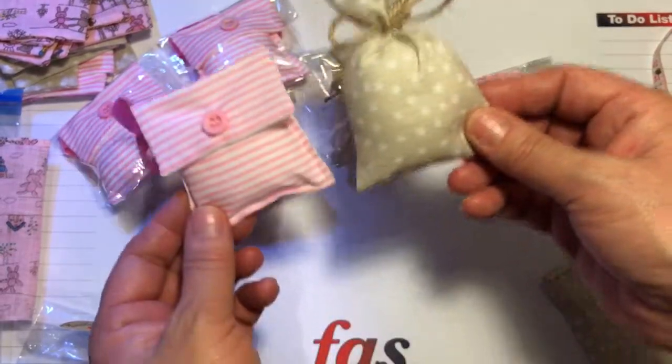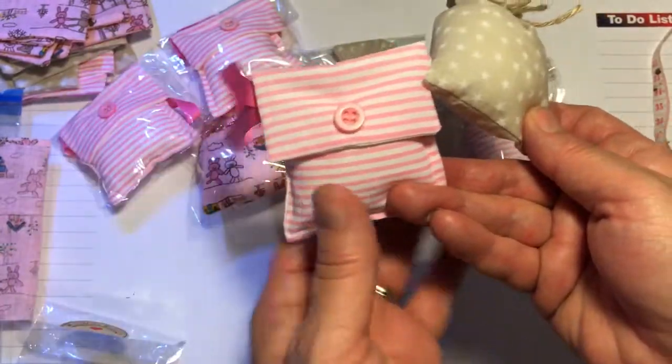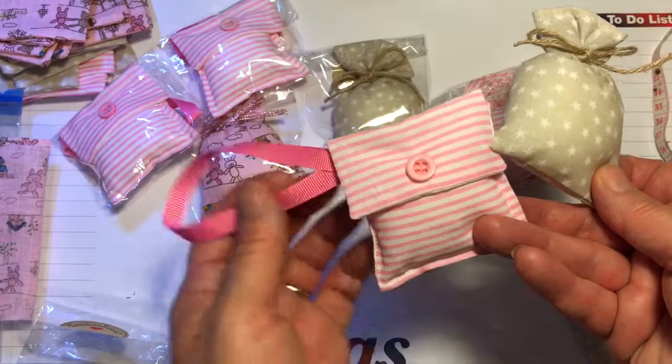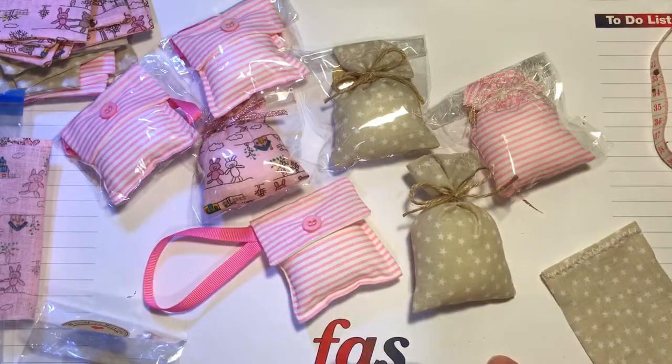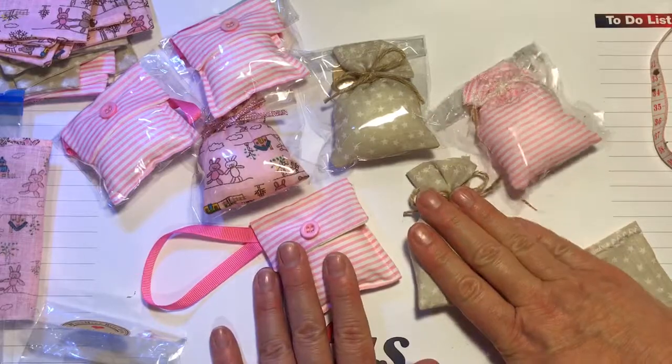This one was the easiest one and I actually prefer the little sack, but this one's quite cute as well. My little boy actually stole one of these and he's got it hanging in his bedroom and the room smells gorgeous. So that's just a quick video to give you a little run through of a different version of a scented pouch. I hope you like it. Be back soon with another project. Thank you, bye!